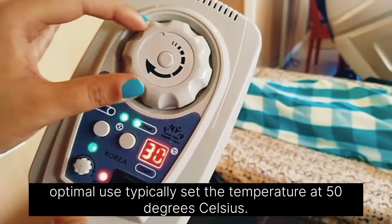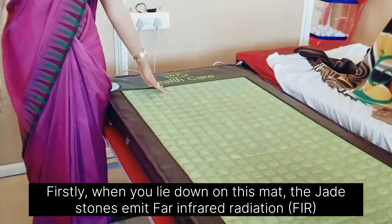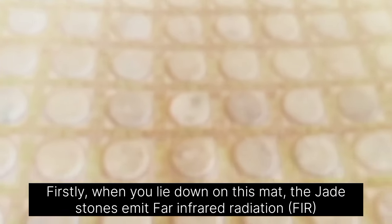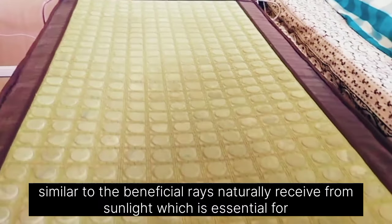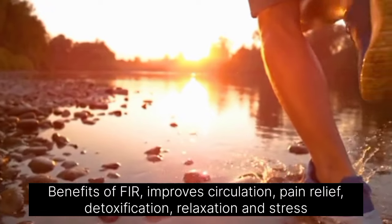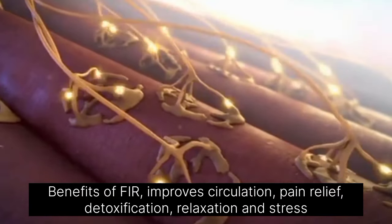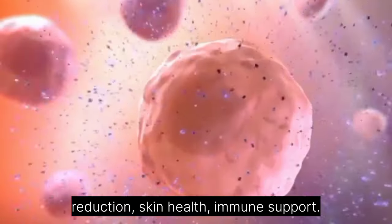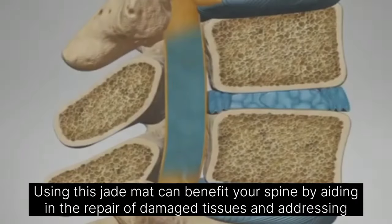For optimal use, we typically set the temperature at 50 degrees Celsius. When you lie down on this mat, the jade stones emit far infrared radiation, similar to the beneficial rays naturally received from sunlight, which is essential for vitamin D synthesis. The benefits of far infrared include improved circulation, pain relief, detoxification, relaxation and stress reduction, skin health, and immune support.